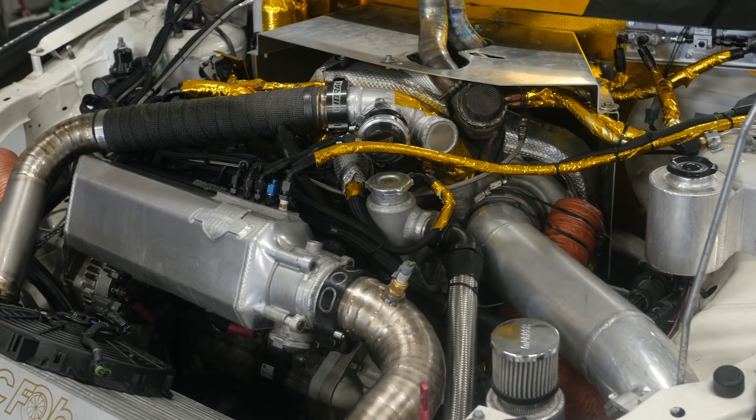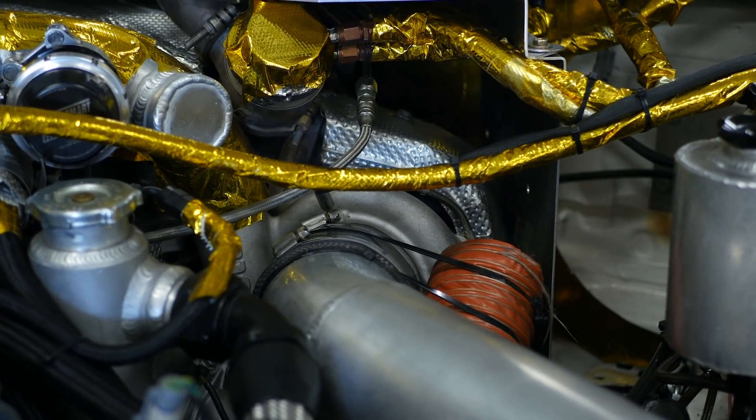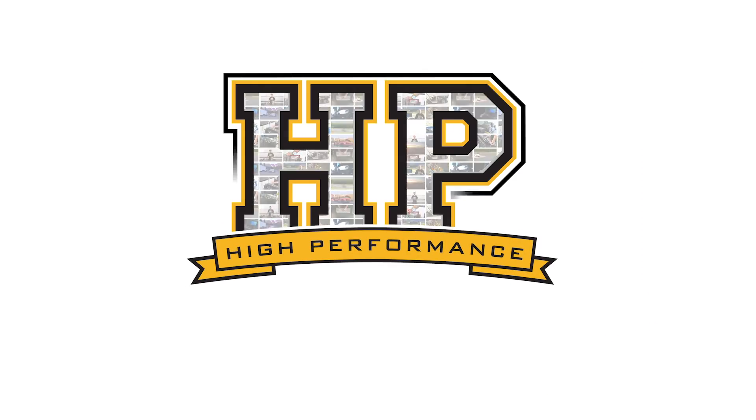One of the key sensors we rely on when tuning any engine is an air fuel ratio sensor. This is in the form of a wide band oxygen or lambda sensor as it may also be known. These are typically fitted in the exhaust system somewhere after the turbocharger in a turbo application, or after the collector in a naturally aspirated engine.